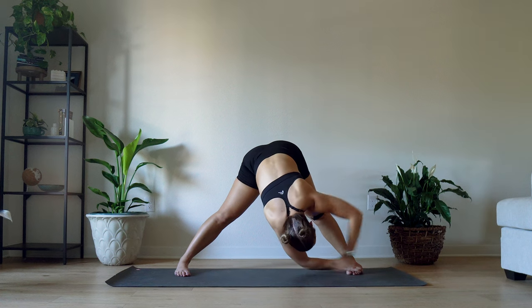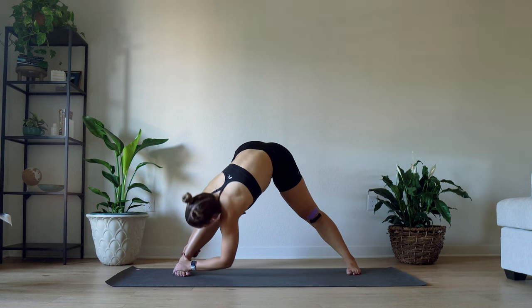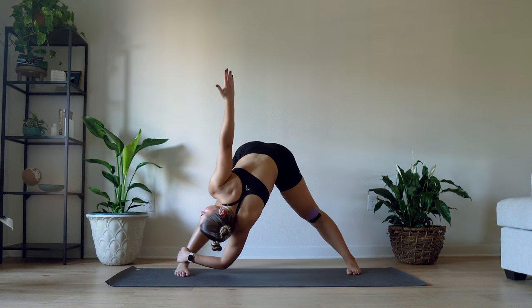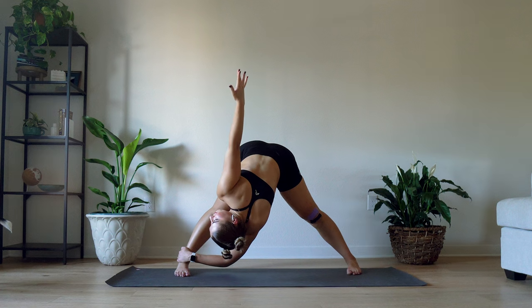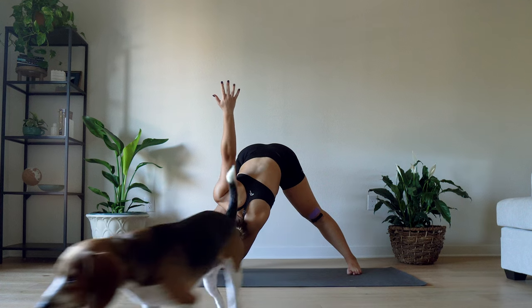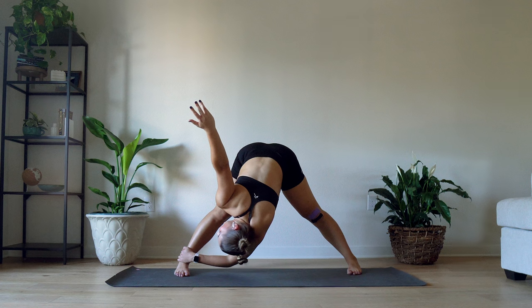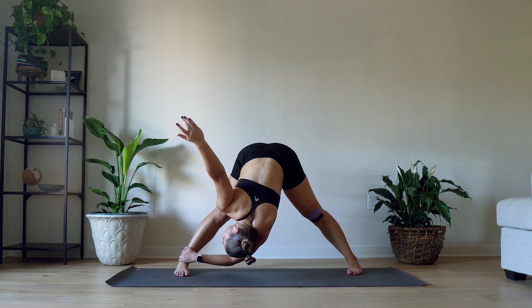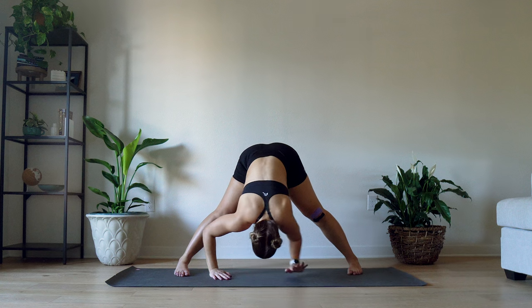Let's take it to the right side — I love this stretch, it feels so good. Walk your hands all the way over to the right side, grab onto your ankle if you can, or take that right arm up toward the sky. If you do feel this a little bit in your inner thigh muscles that's okay — it's not the primary focus, but we're gonna get there in a little bit.